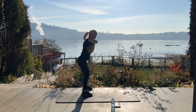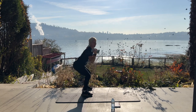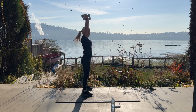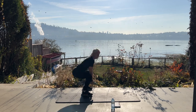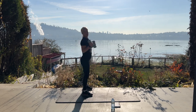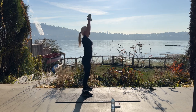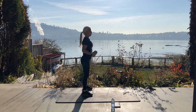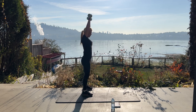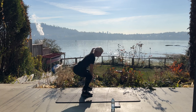We have ten more. Look at them go — sometimes when that happens it means there's a coyote, something spooked them. Could be a bear. Five, four, three, two, last one. Good.